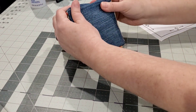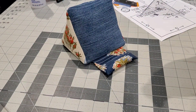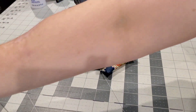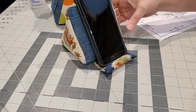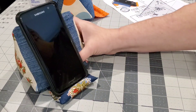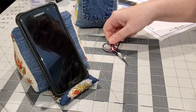There we go — isn't she so cute! I do think I could have filled her up a little bit more, but that's okay. She's pretty — look how well she works. I'm going to make some of these for the kids. They won't use them as pin cushions, but they would use them as cell phone holders.